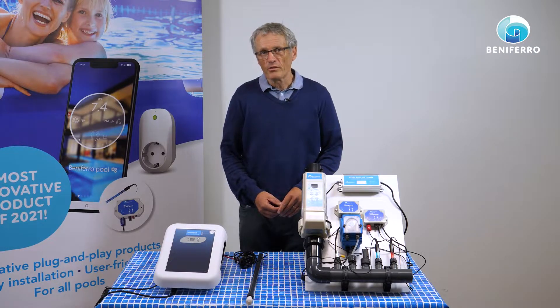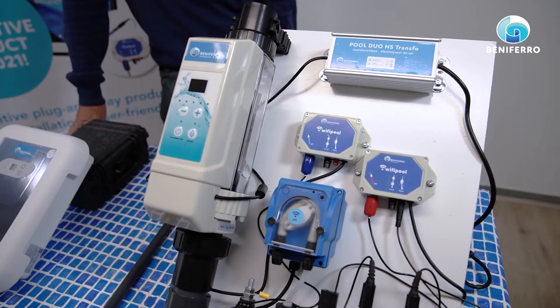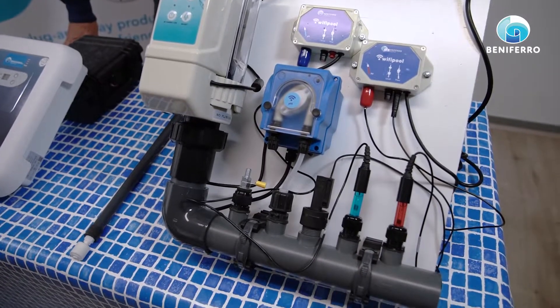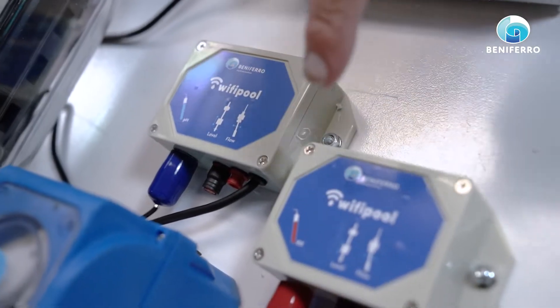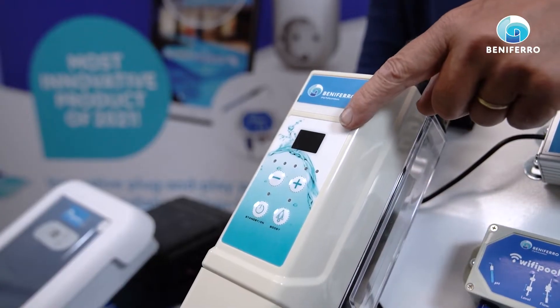We want to take plug-and-play as far as we can, and therefore we have also developed complete salt electrolysis units in which everything is already pre-mounted and pre-configured. On this salt electrolysis you can see there is a pH module, a redox module, a Wi-Fi enabled peristaltic pump, and of course there is the salt electrolysis.